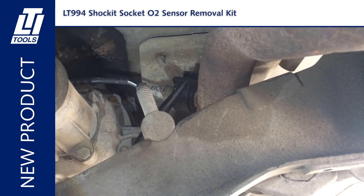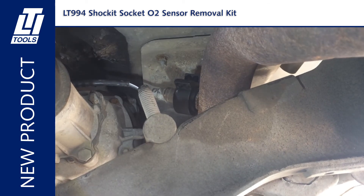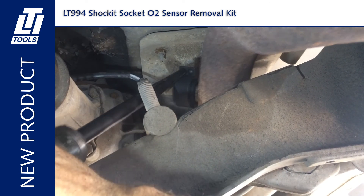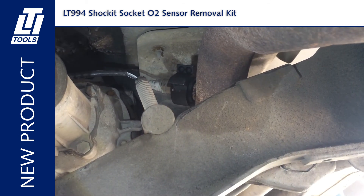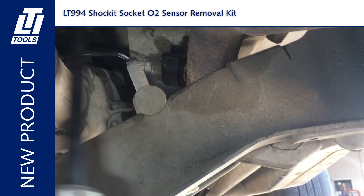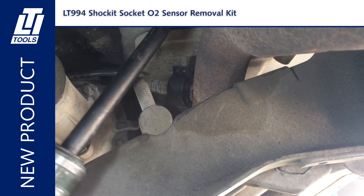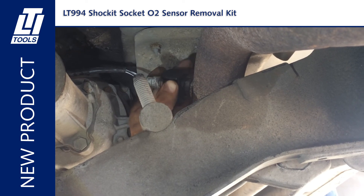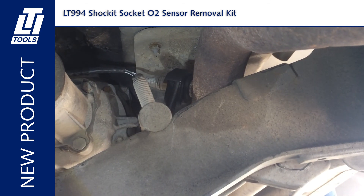Works when ratchets, wrenches, and regular sockets don't fit. Includes 22 millimeter low profile design for limited access and 22 millimeter long profile design for deep recessed Ford, Toyota, and Lexus applications. Removes knock sensors on Kenworth, Cummins, International, Detroit, and Volvo diesel truck engines. Non-slip self-centering air hammer angled 11-inch punch for limited access applications. 18 millimeter dual-sided tap bottoming die for O2 sensor and mounting hole threads. Dual ear socket design for 90 degree rotation without repositioning. Engineered to precise German DIN standards. Patented and patents pending.